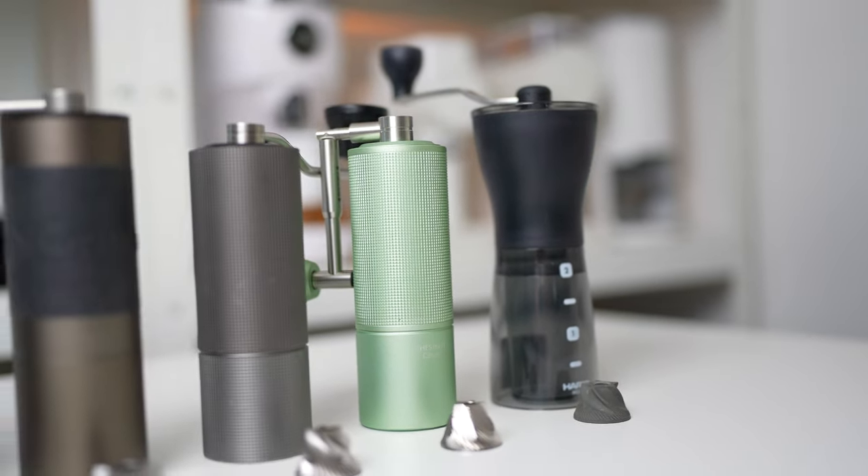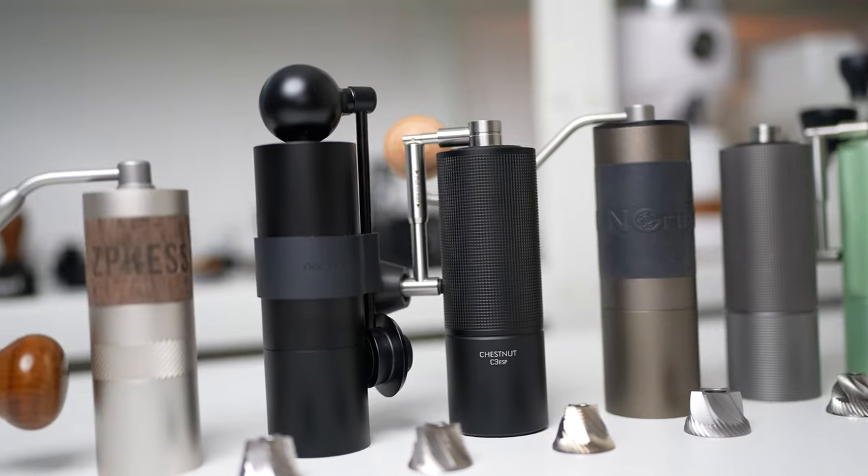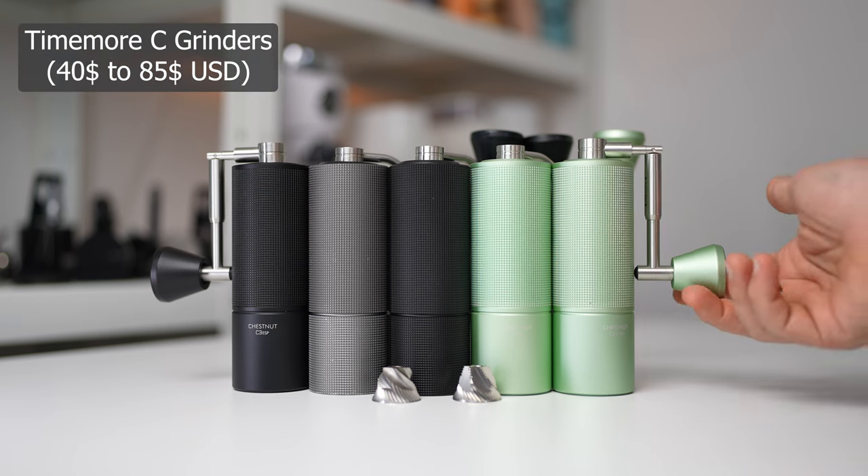There has been a huge improvement in hand grinders in the past few years, and at this stage you just have too many options for metal burr grinders to go with. So let's move on to the next category: Timemore C grinders.